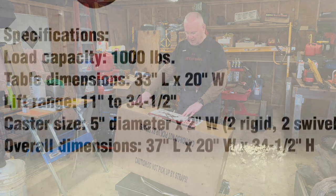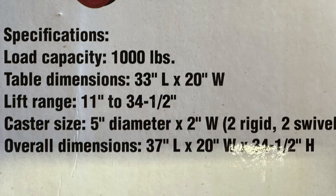It has a load capacity of 1,000 pounds. The table dimensions are 33 inches long and 20 inches wide. The casters are 5 inches in diameter, 2 inches wide — two of them are fixed and two swivel. Overall dimensions are 37 inches long, 20 inches wide, and 34 and a half inches high.